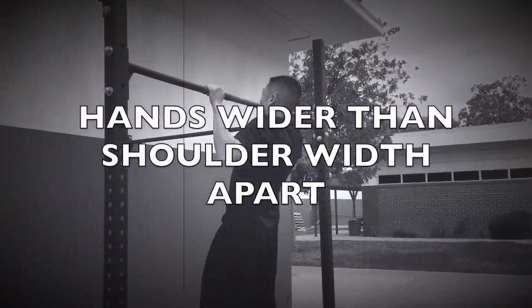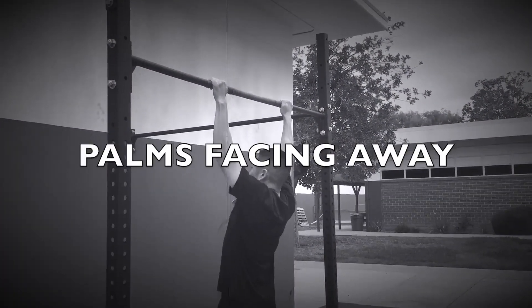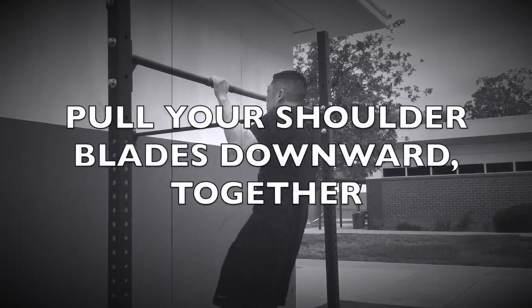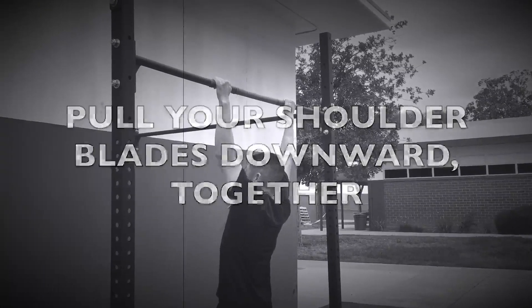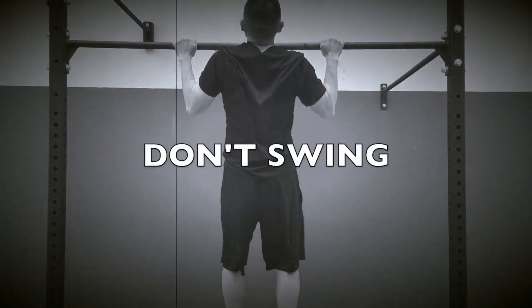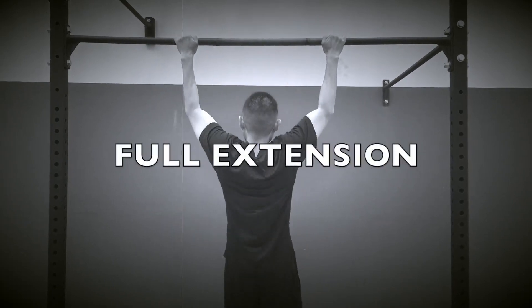Make sure your hands are placed wider than shoulder-width apart. Your palms should be facing away from your body. Keep your chest up, pull your shoulder blades downward and together, and lift yourself until your chin is above the bar.